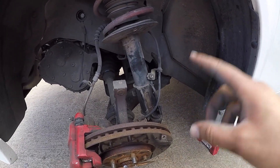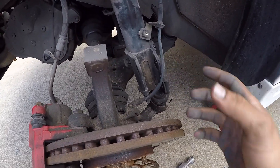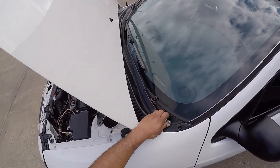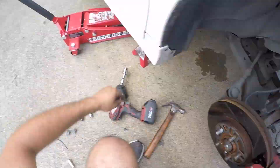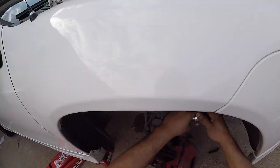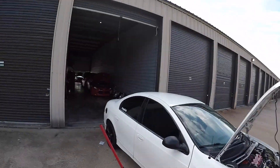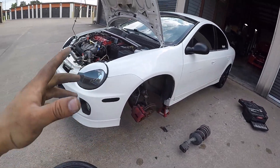Compitas, como ustedes pueden ver, simple y sencillamente así lo hicimos. Es fácil poner una suspensión para atrás. Vamos a estar removiendo ahorita el viejo strut con cuidado porque no queremos romperlo. Voy a estar usando las dos manos. Ya removimos lo primero — lo mismo vamos a estar haciendo en el otro lado, así que se los voy a poner en fast mode. Básicamente así, en solamente cinco minutos removimos la parte frontal de la suspensión.